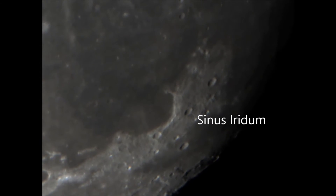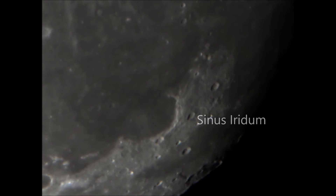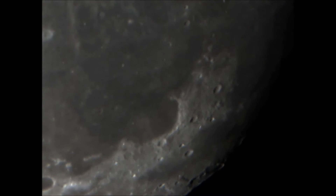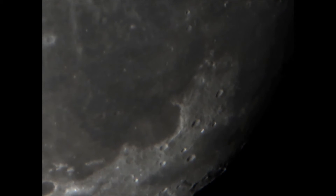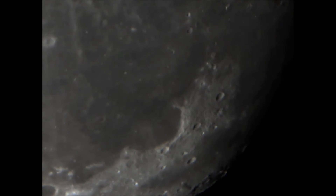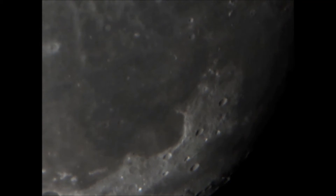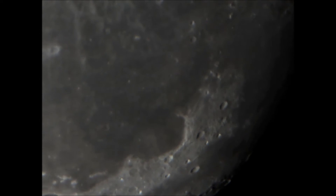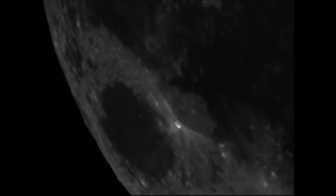The first target was Sinus Iridum, or the Bay of Rainbows, which is a lava plain on the edge of the Mare Imbrium. You can see a fair amount of ripple in the image — probably a combination of the scope not being cooled down and also some atmospheric movement. The moon was at around 20 degrees elevation when I took this video, so it's quite low in the sky. Here is a quick output from Registax — a simple stack and wavelet filter giving you an idea of the sort of result you can get.